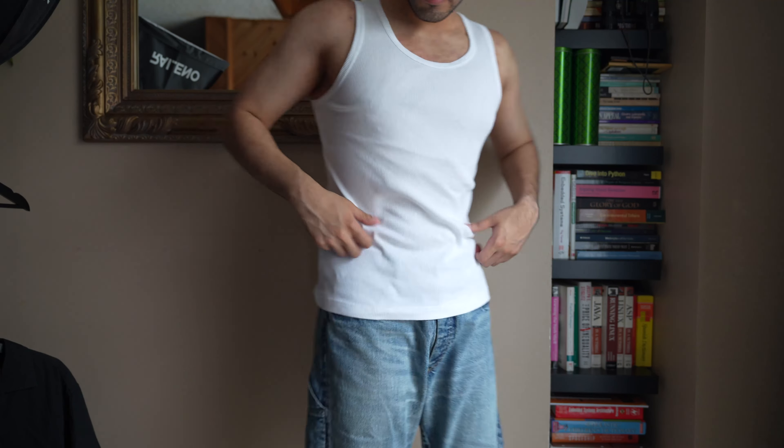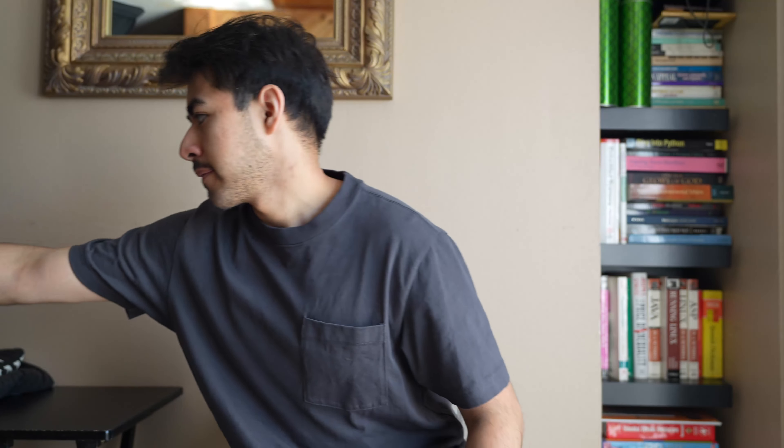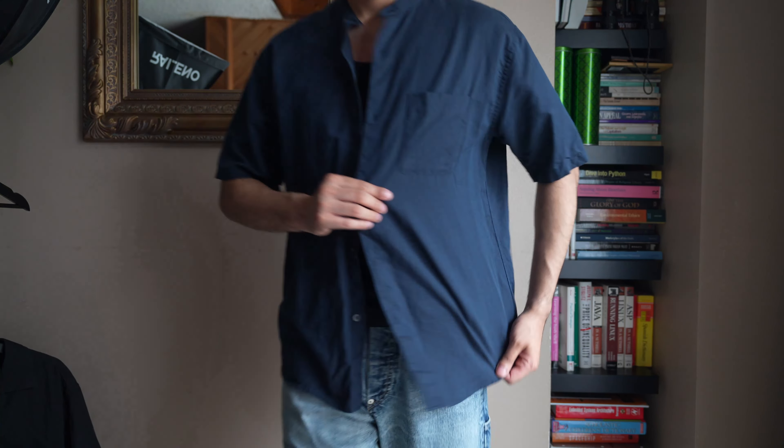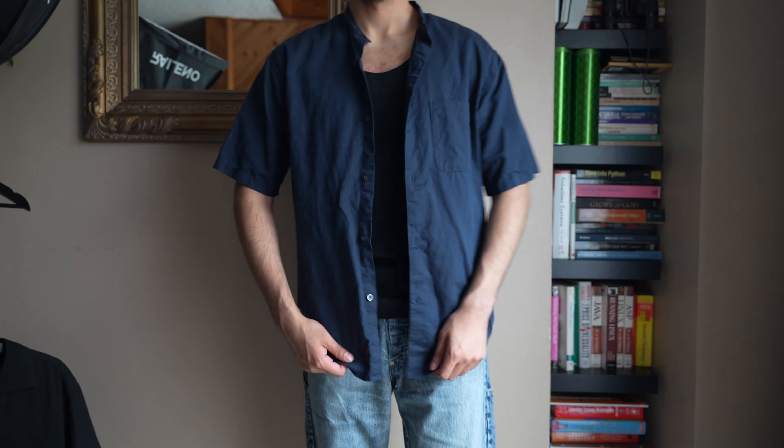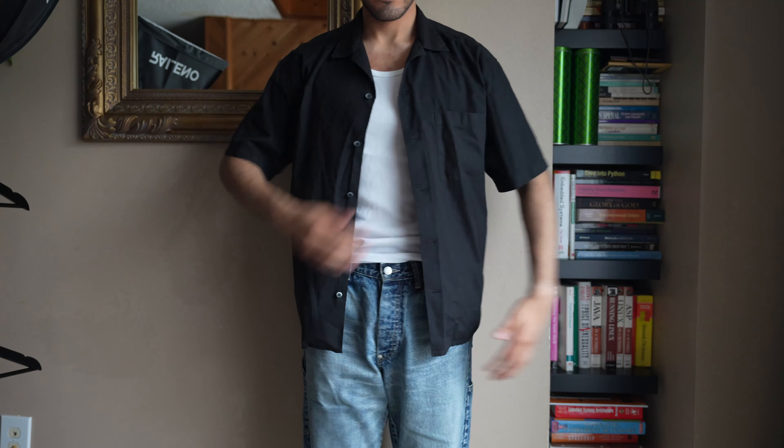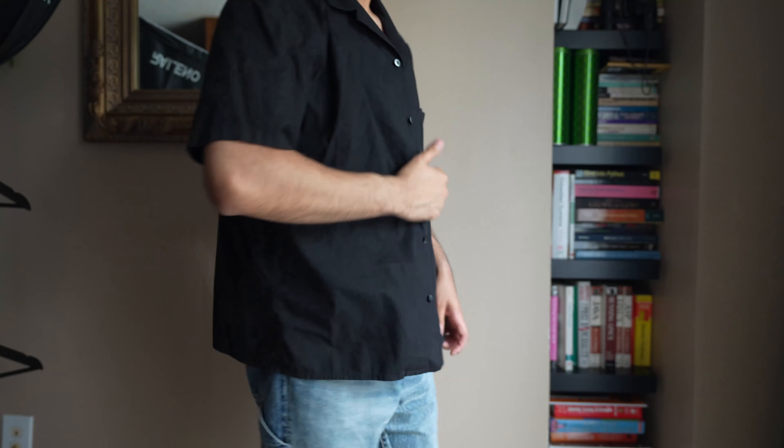Another top essential I'm always wearing is the Uniqlo ribbed tank tops — I wear them all the time, especially when layering. They come in white, black, gray, navy, and olive green, and the fit is super good if you want more of a tighter fit. I love to layer them with button-up shirts. I have a button-up from Uniqlo that I really like — it doesn't have a collar, which makes it stand out. The material is linen, really great for the summertime. I also have a camp collar button-up from Uniqlo that I love to layer open over the tank tops.